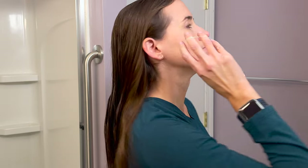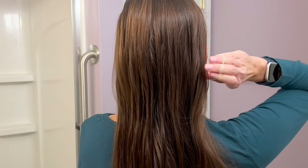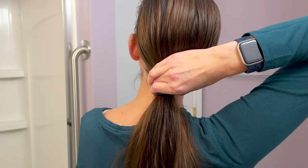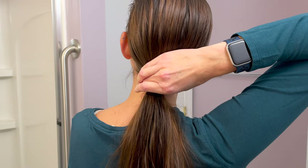Now grab the hair you've already kind of gathered in the back — your pre-ponytail — and gather it between your thumb and your middle finger. You can see I'm using my middle finger here.